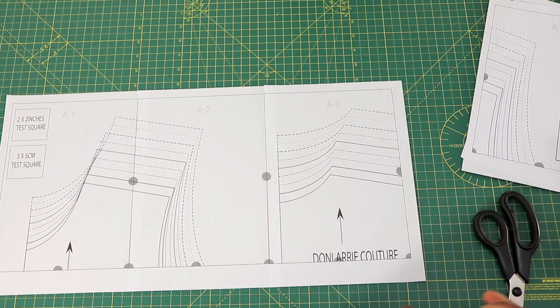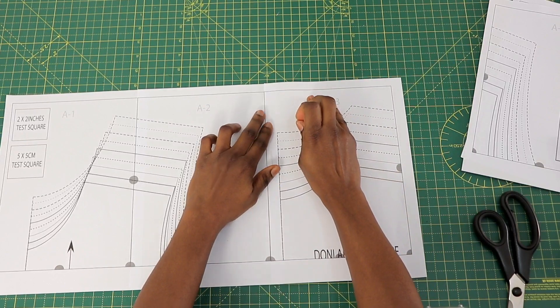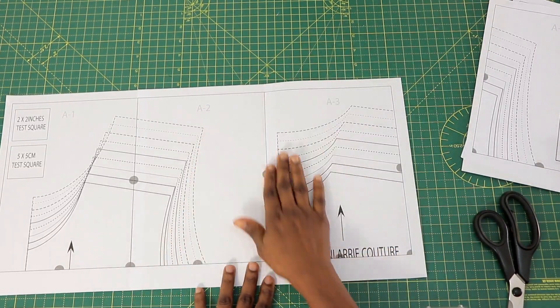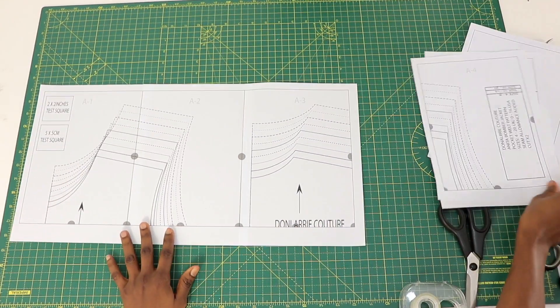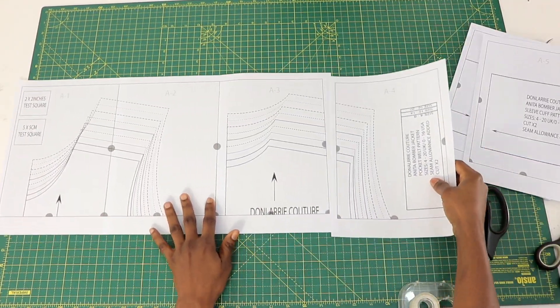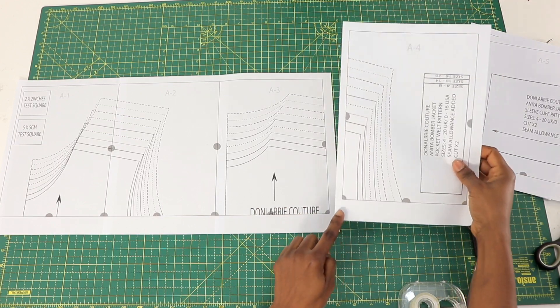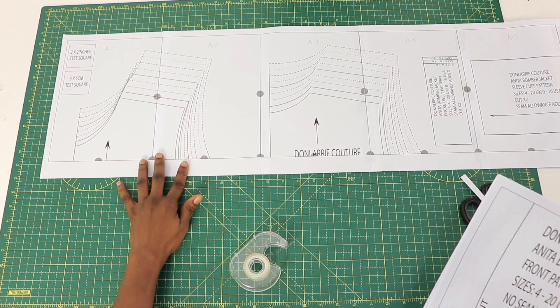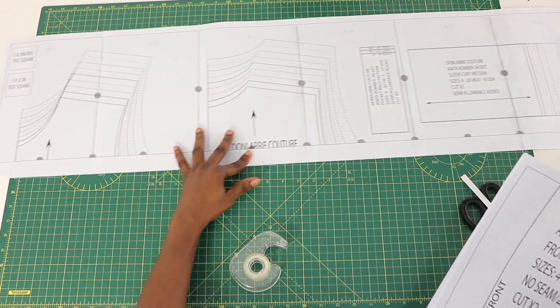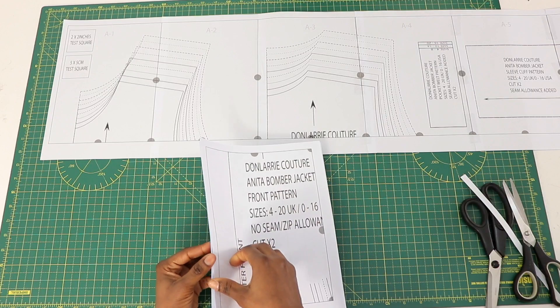Next you're going to need A4, and you do the same thing. Go ahead and cut out the left side of the border, and that is done for the A part of the assembly.